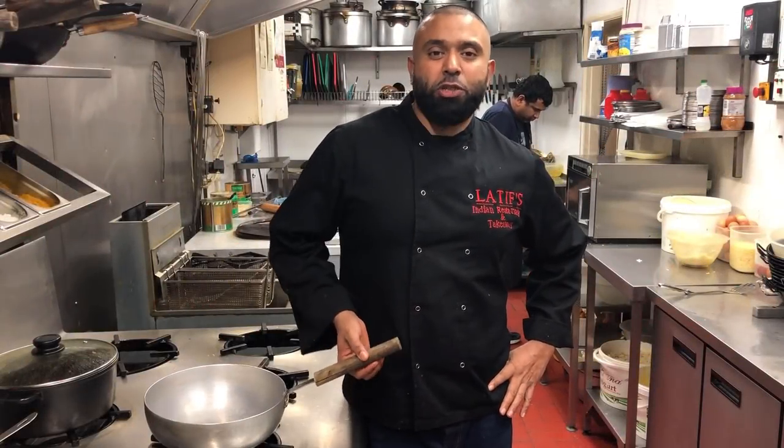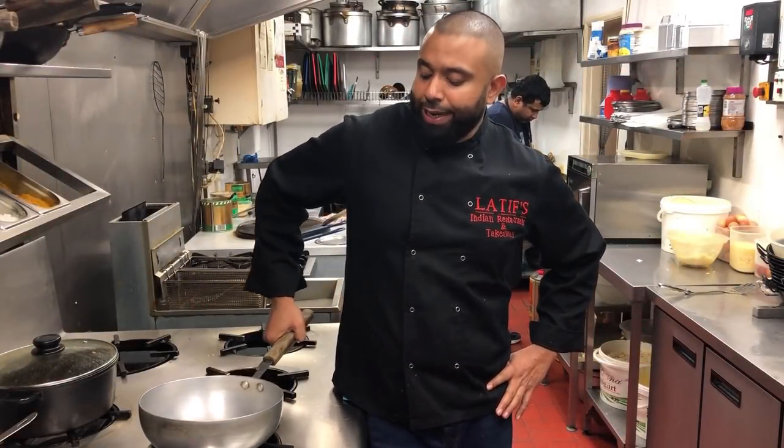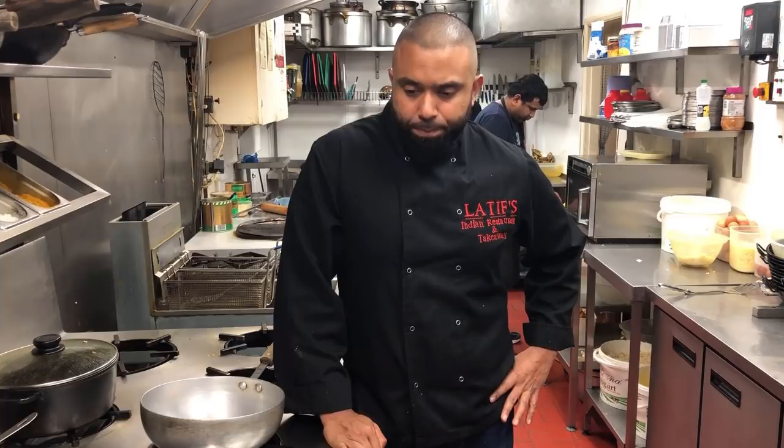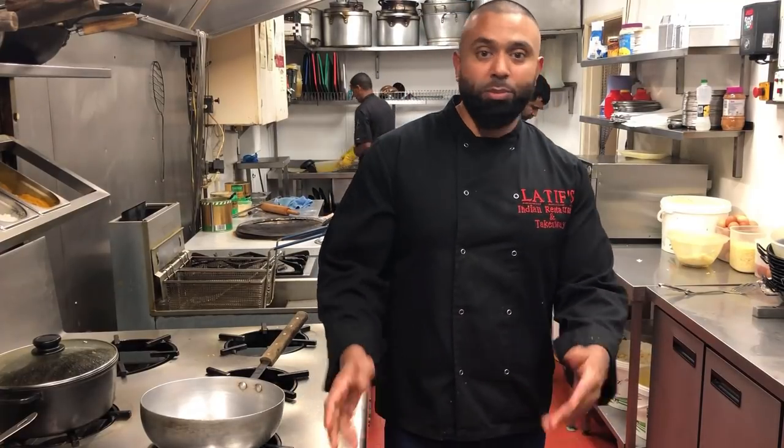Welcome back to the channel, Latif's Inspired. Today I'll be cooking a chicken chanawala — that's chicken with chickpeas. It's going to be chicken on the bone, a medium-sized chicken about 1200 to 1300 grams. I'm cooking it with one and a half cans of chickpea — a nice and simple, medium spice dish. It's a staff curry, which a lot of people have been requesting.